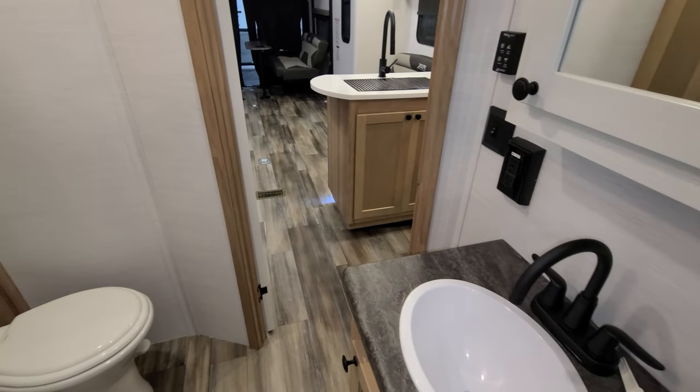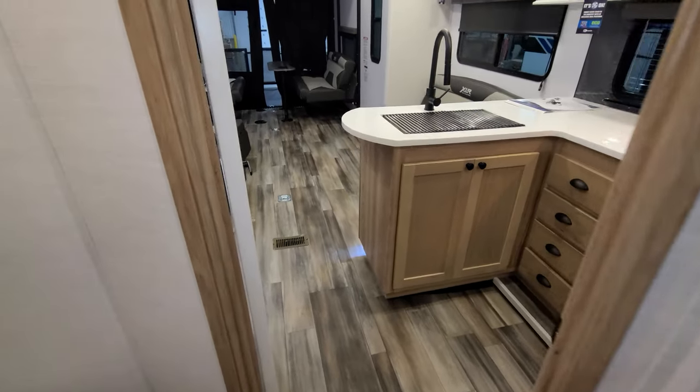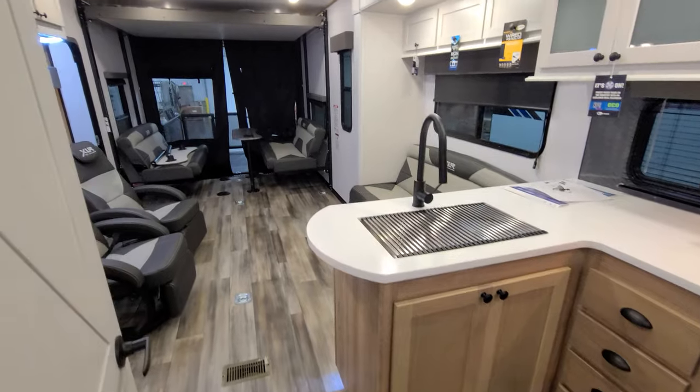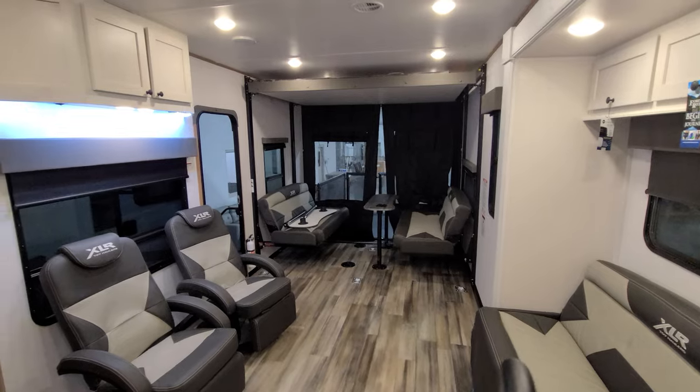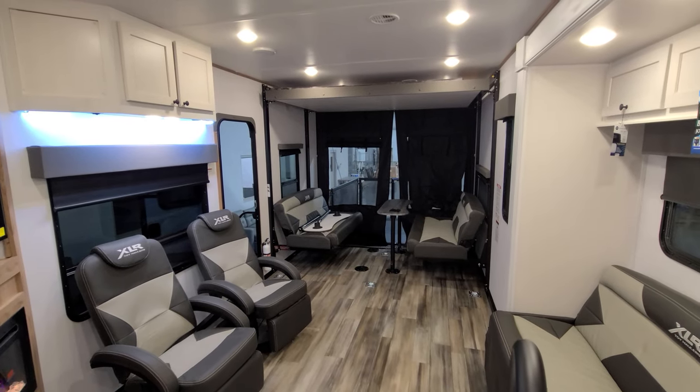There's a central vac also located in the bathroom. Overall it's a pretty roomy setup for a toy hauler trailer.